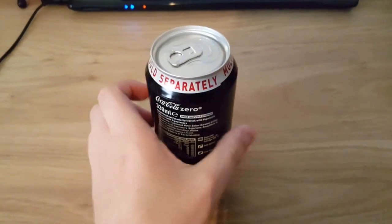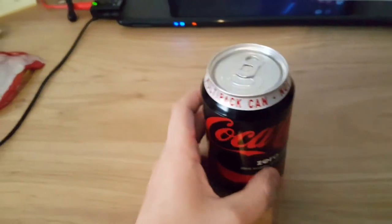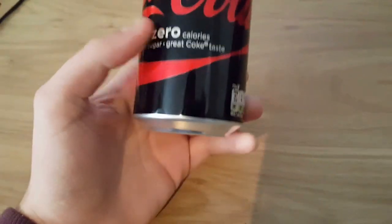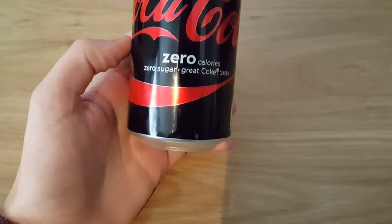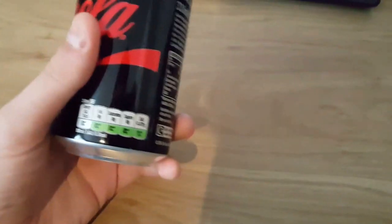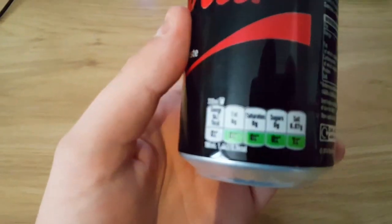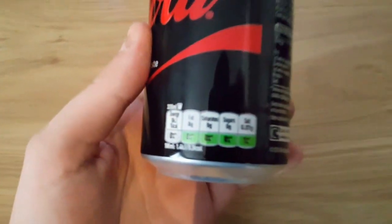Hey, what's up guys. I'm here with another product they sent me. This is Coca-Cola Zero. It's got zero calories in it and it's great Coke taste apparently. Zero — nothing in it except from salt.